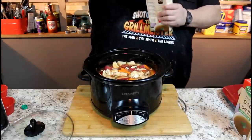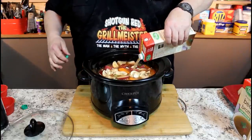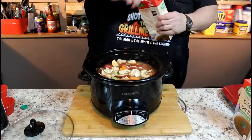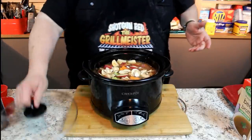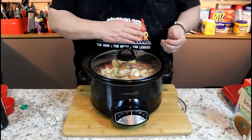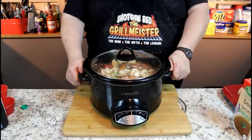We're getting up to about 85-90% full, and that's really as full as we want to get. We're going to put this on high — I always put it on high for about the first hour, then turn it down to low. We're going to check on it in about six hours total: one hour on high, five hours on low.